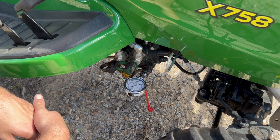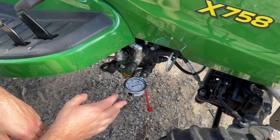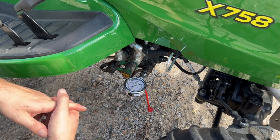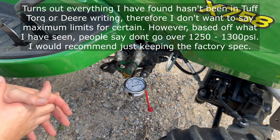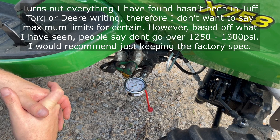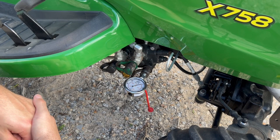But yeah, as I said, neat little tool to have, easy to make, cheap to make. Definitely look into it, especially if you plan on doing any shimming — that way you can check to make sure you're not exceeding the maximum rate of that transaxle, which I'll put that rate in the video description so my X700 guys know. Thanks for watching. If you guys have any questions, please ask, and please check the description — I'll put the information for these parts in there. That's all I got. Thanks for watching. Have a good one.